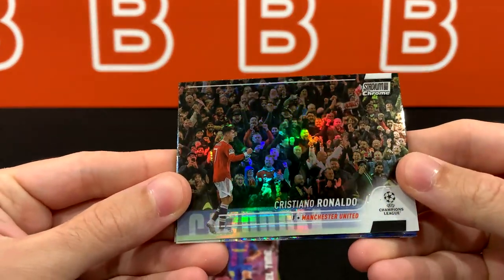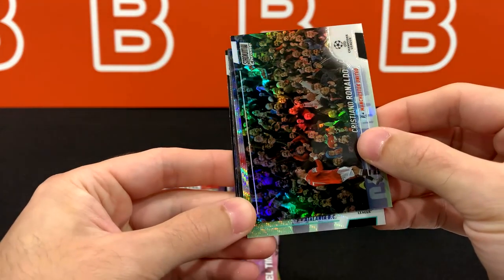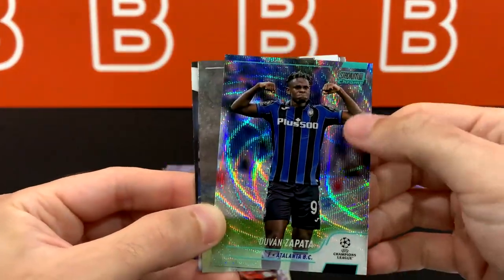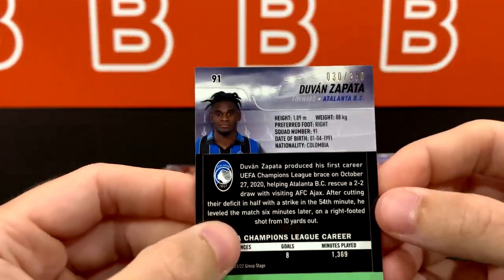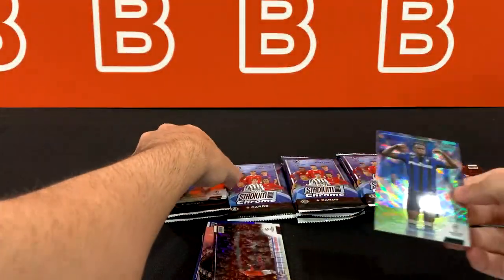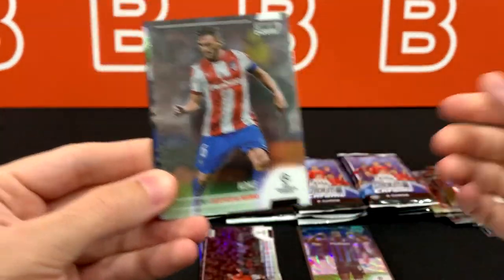Cristiano Ronaldo refractor — nice shot. So every time I see a refractor now, what's confirming it for me is this little piece here, because I think that's what determines whether it's a refractor or not. Is this our auto? I hope not, because it's for Atalanta. Zapata. And this one — there's like barely any color. It just looks like a regular wave, but this one is definitely numbered out of 250. I guess this is our confirmation up here. It's kind of disappointing — there's not much ink in there. Let's put this one in a sleeve and do a recap at the end. Hopefully some of the other cards look better than that.